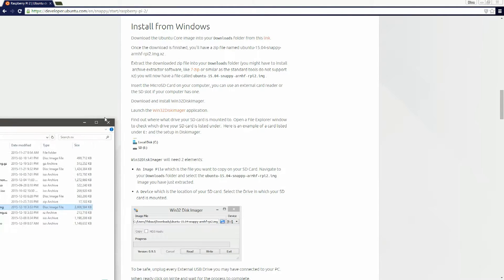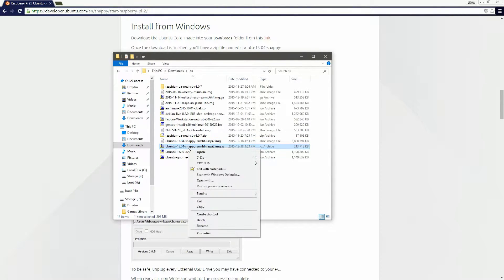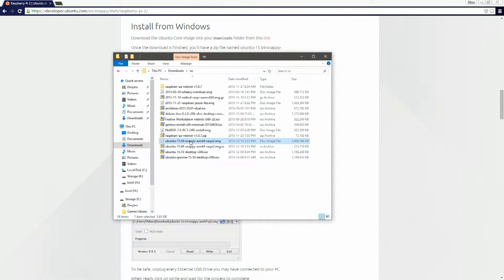After the download is complete, you can extract it using a program like 7-Zip by right-clicking and extracting here. You'll get the image file.